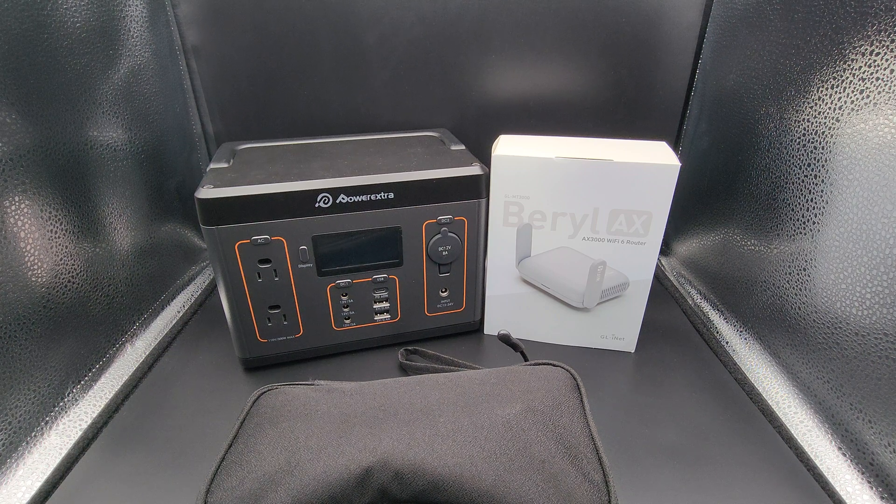It has its own set of AdGuard policies that prevent data collection and keep my network clean. My personal devices go on my primary network. The IoT device — the first Beryl AX — holds everything I don't fully trust and has its own firewall rules, which I had to finagle with quite a lot to minimize as much data collection as possible. I know it's impossible to fully prevent, but I try.